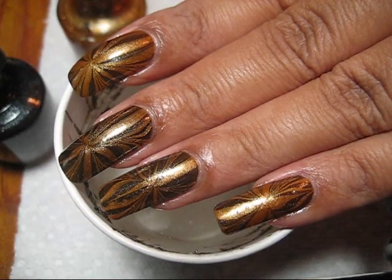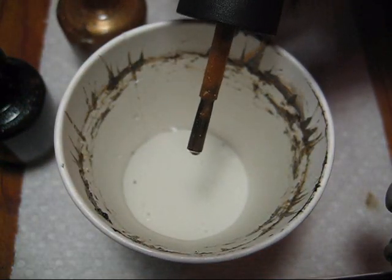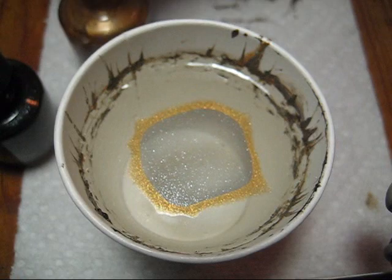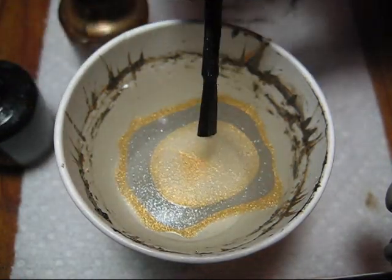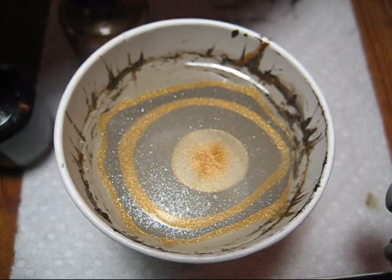Hi guys, today we're going to be working on this gold and black water marble. As always, I'm starting out with a cup of room temperature filtered water. The polish brand I'm working with today is OPI — the gold is Bling Dynasty and the black is Baby It's Coal Outside.